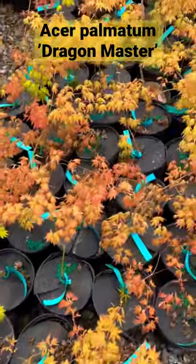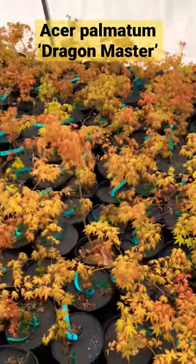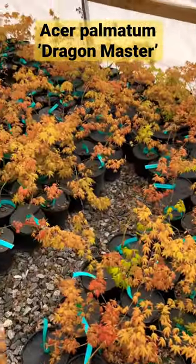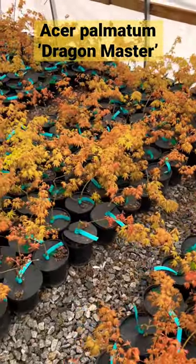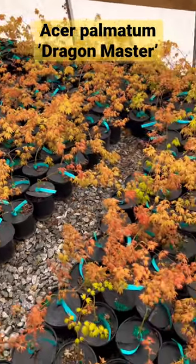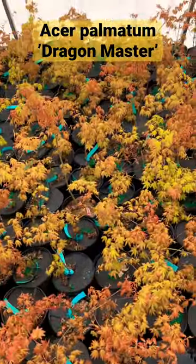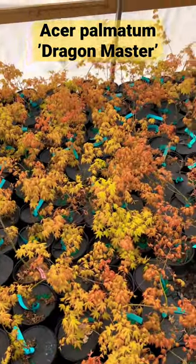Check out this huge set of Acer Palmatum Dragon Master. This is an amazing introduction by the Mr. Maple Brothers. This is a weeping variety that leaps out with a really nice bright orange color, then fades to a yellow.